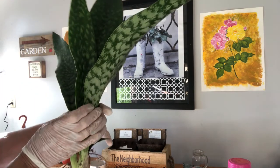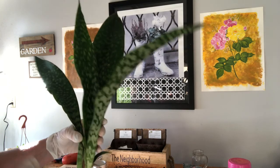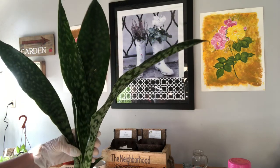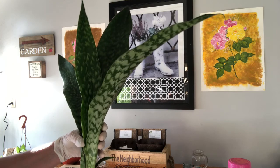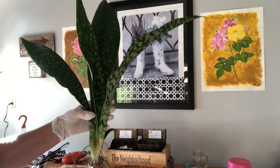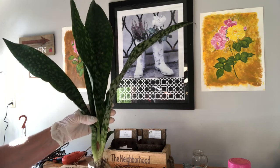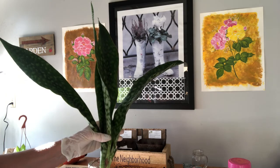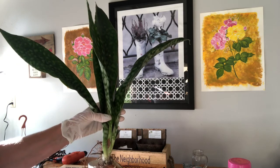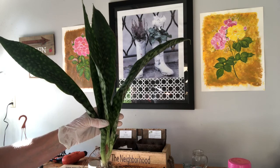Then you just pot it up. These are just some of the most easy-care plants. I've done videos on these before. This was a great gift that this lady shared with me. I'm going to be potting these up and a couple of gifts going out. Today's blessing — I appreciate you watching and I hope you all have a great weekend.